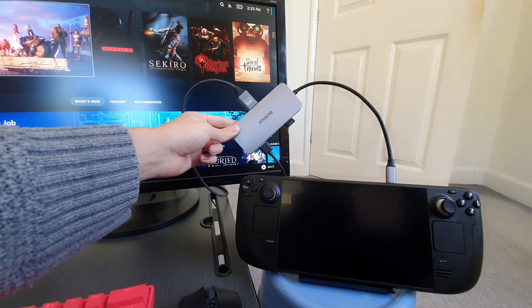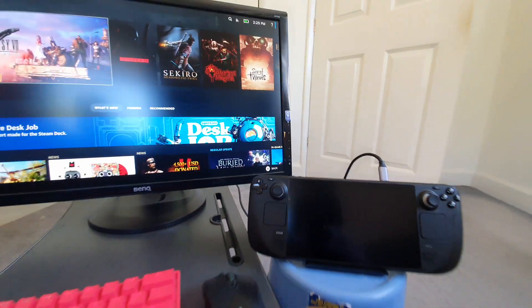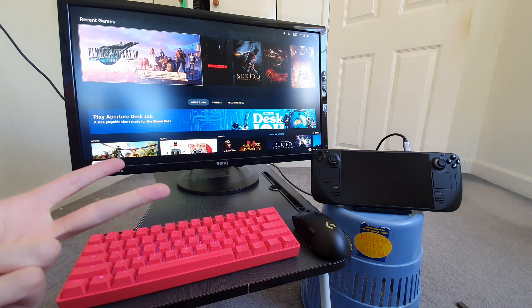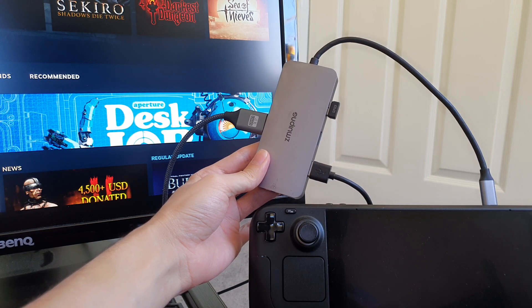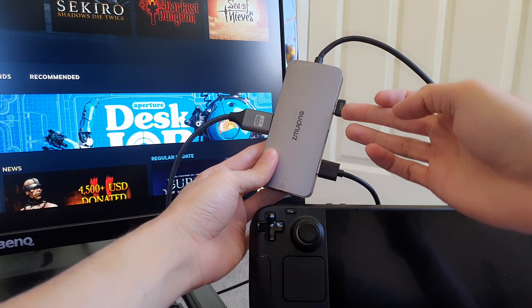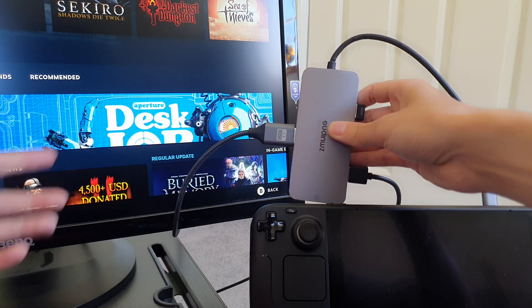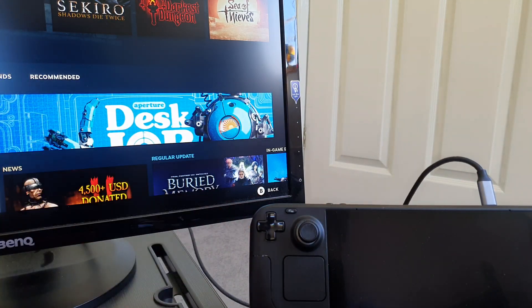When you've got this USB hub, you can transform the Steam Deck into something magical because it allows you to plug in basically anything — webcams, mics, gaming controllers, and the basics like a keyboard, monitor, and mouse. Right now I've got a wireless Logitech mouse dongle, an HDMI cable connecting to the monitor, and a cable for my keyboard. And that's it really.